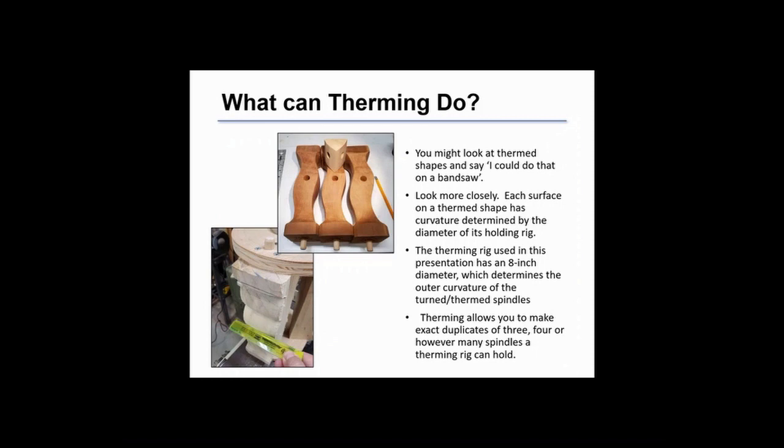You might look at therm spindles or legs and say you could do that on a bandsaw. But look more closely — if you look at the lower image you can see the outer edge of each therm surface has a curvature determined by the diameter of your therming rig.